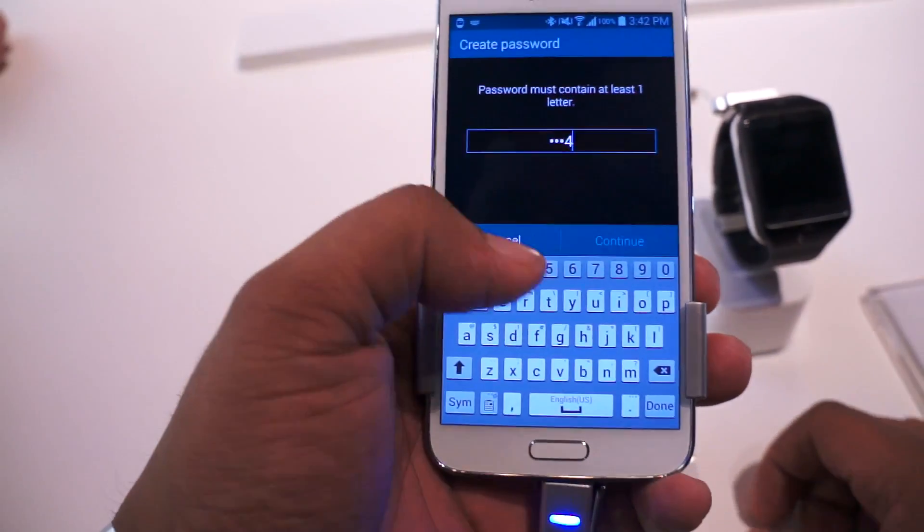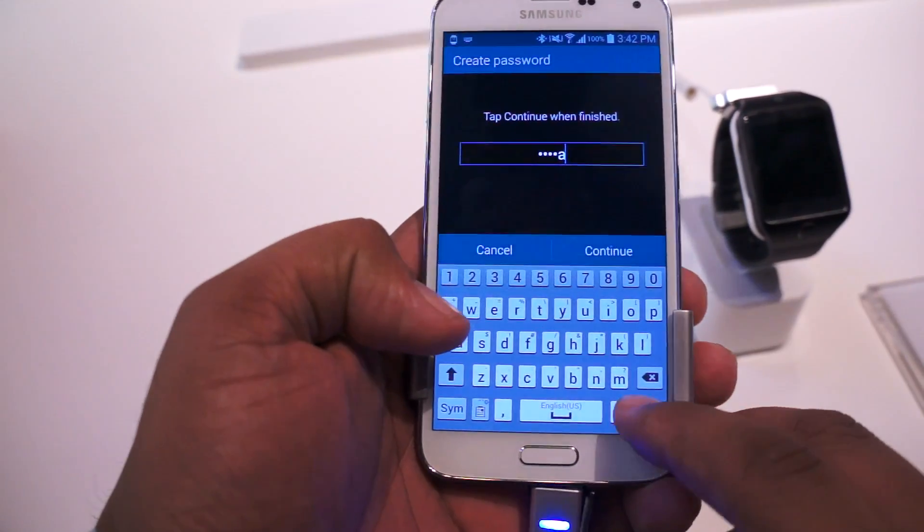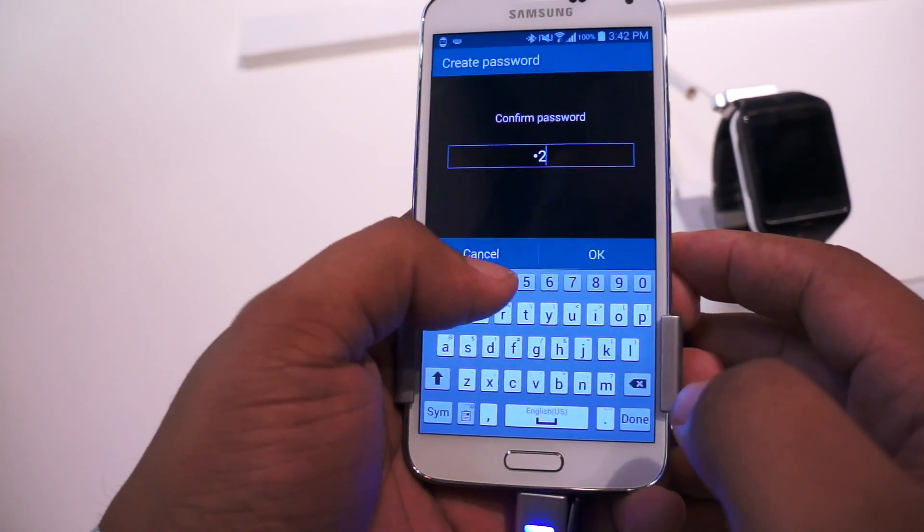Now I'll enter a password. To make it easy — but it must contain at least one letter — so I'll enter 12348. Done, and confirm: 12348.